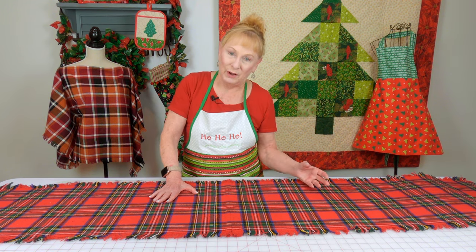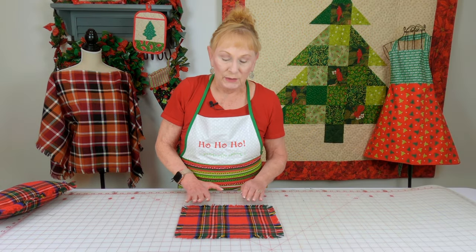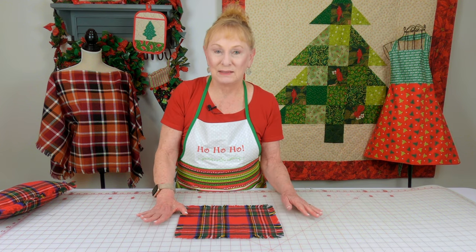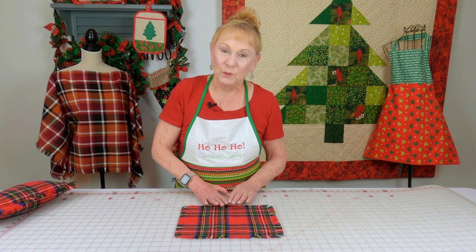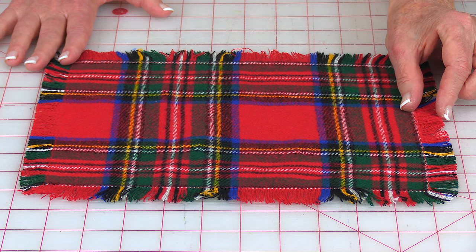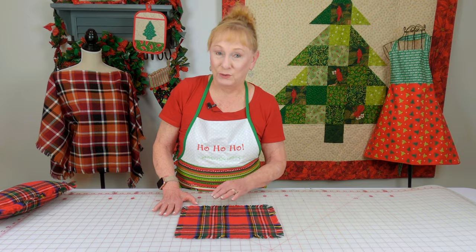Let me show you some other items that you can make using this Platitudes fabric. This is just a simple rectangle — you can use this to put under a vase to protect your table or a lamp. You can even make place mats out of the Platitudes fabrics, and remember, it's washable. What I did to prepare this fabric to make the fringe was I went in one inch and stitched a straight line of stitching around all four sides, and then I made the fringe.